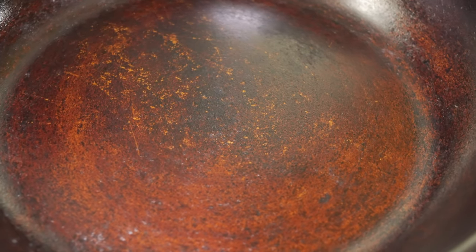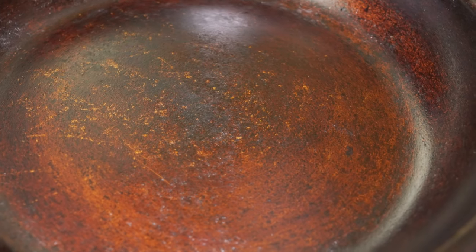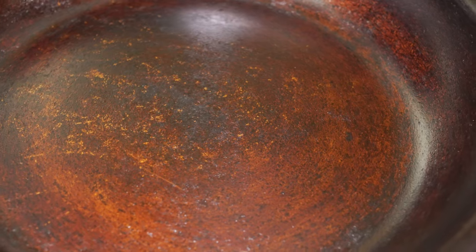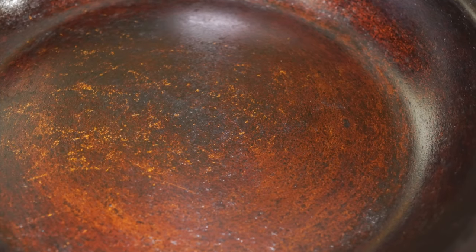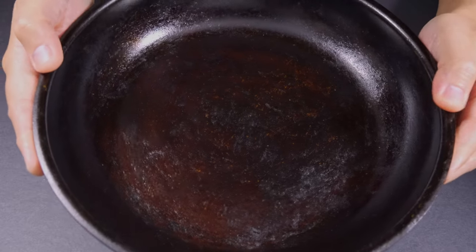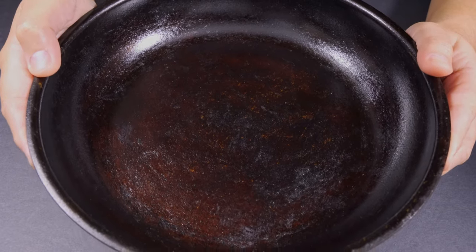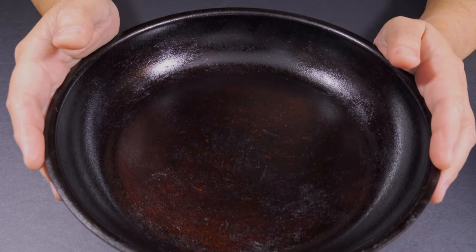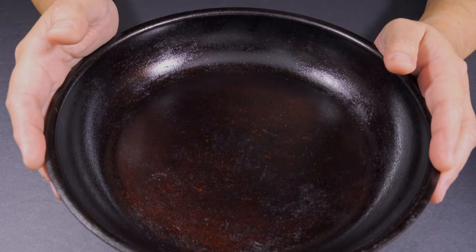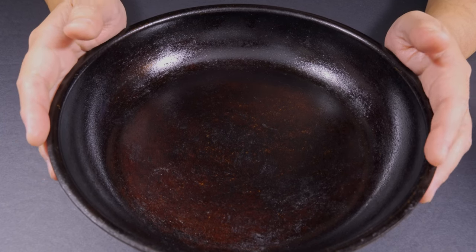It's really starting to get that old cast iron vibe. The only update to the process I would make is to just do all layers at 425 degrees for 30 minutes. Using the pan will get the seasoning to that carbonization point. This 10-inch firebox fry pan has been a wonderful addition to my cook kit. I'm going to continue testing the seasoning process, but I think I can finally put it to rest and really stop worrying about my seasoning.